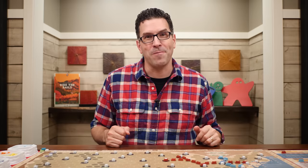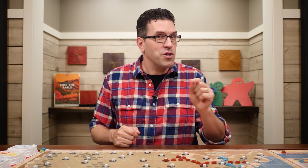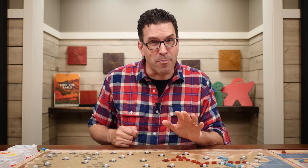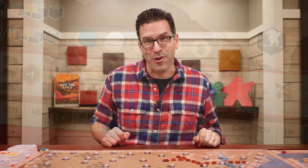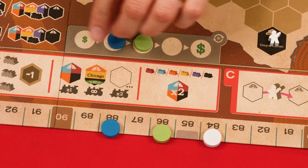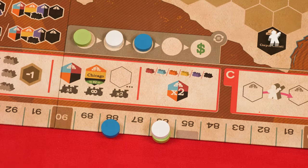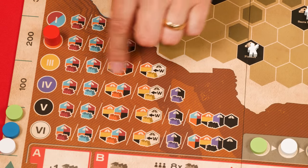If you used the scoring tokens just return them to their original positions at the bottom of the track when done. Then the next player in turn order chooses a passenger to move. Moving a passenger is not optional, but you do get to choose which one you deliver and how far it travels — you may not want it to travel as far as possible if that helps another player earn more money. Once every player has moved a single passenger the round ends, and you reorder the player discs on the turn order track so the player with the least money is first down to the player with the most.